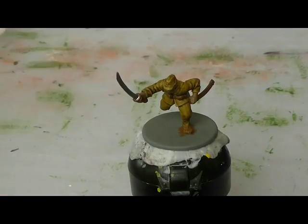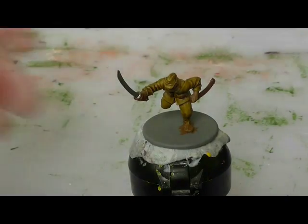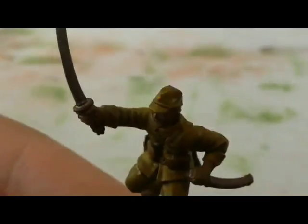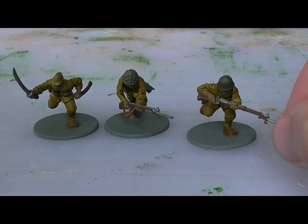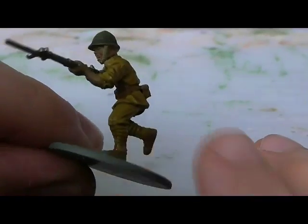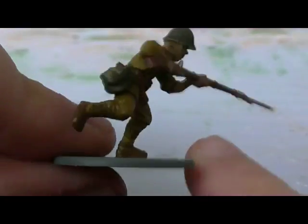Here we're going to use Games Workshop Anvil Sunset for the Imperial Star on the caps. I use a toothpick for that. You could also add it on the helmets as well, because although they're not represented on the models, they did actually have an Imperial Star on the helmets.